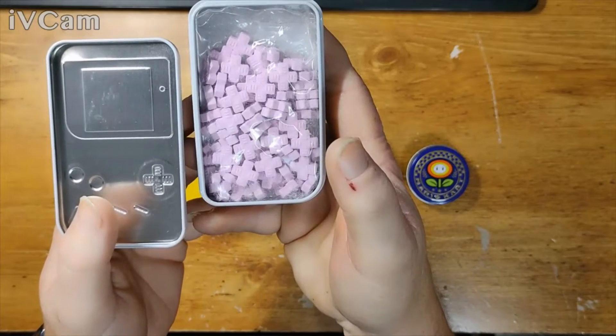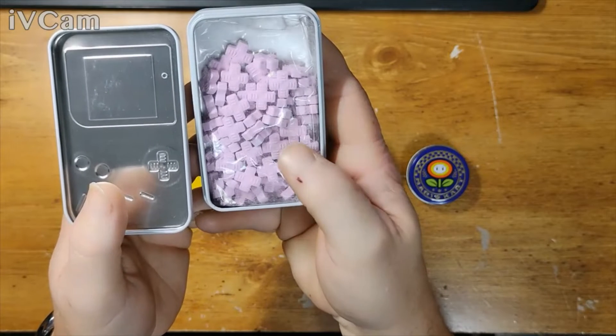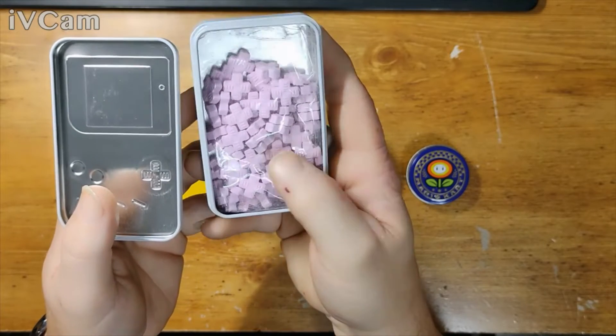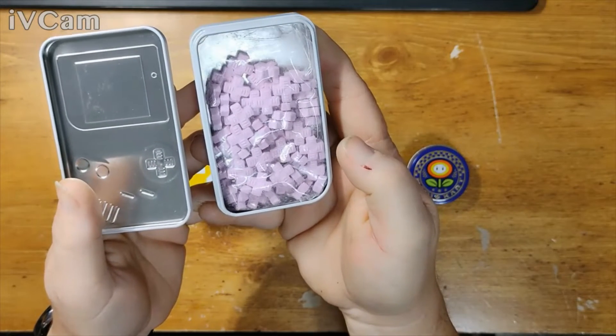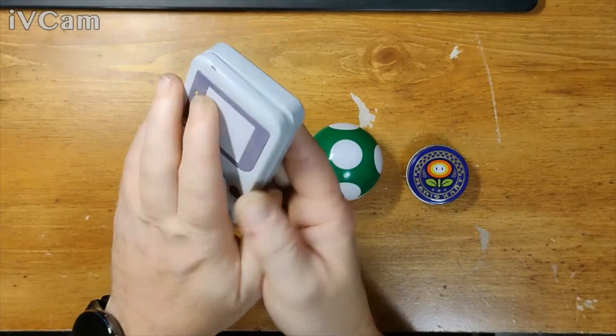Yeah, little D-pads. I'm gonna go buy some more. I was gonna eat them but I was like, oh, that's just — it looks like little chocolate candy. We didn't get them for the candy.